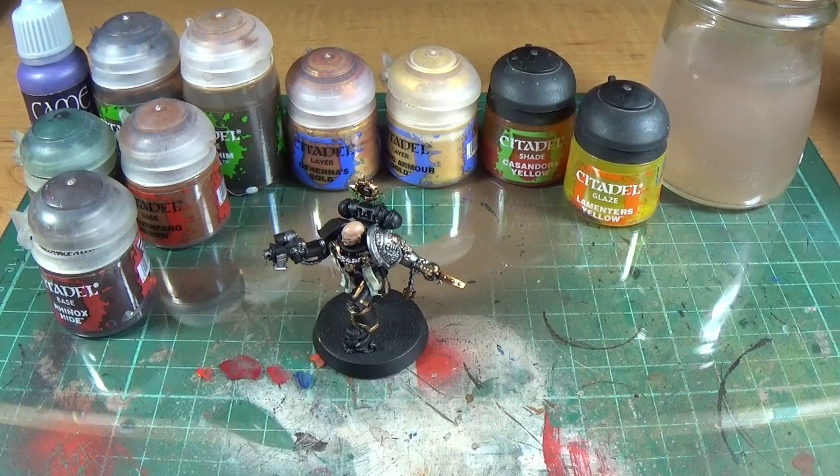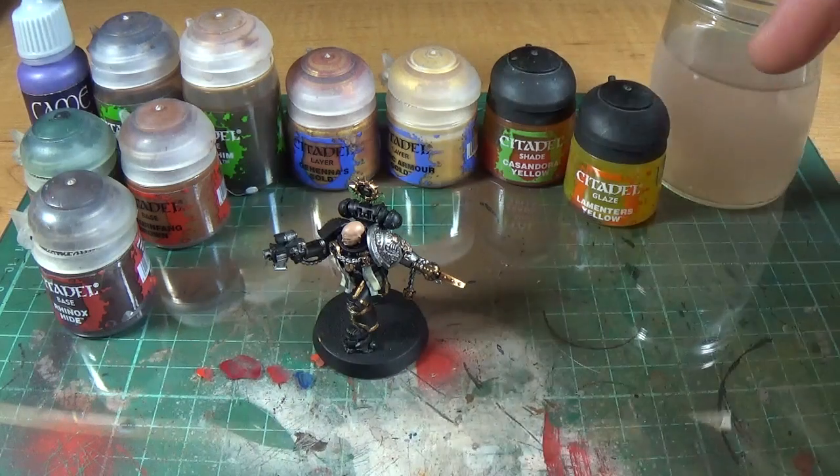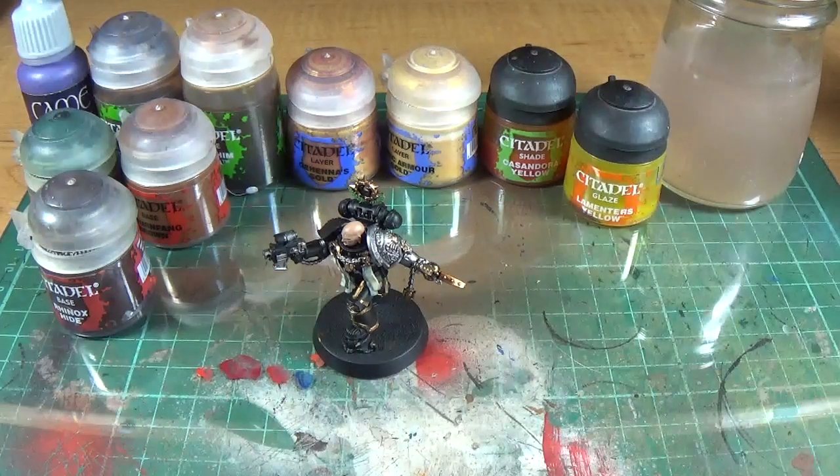And then I personally use — and again, this is just me, it's just what I sort of do — some of the non-metallic metal techniques, as in some of the shades you would typically find in a non-metallic technique, to shade True Metallic Metals.